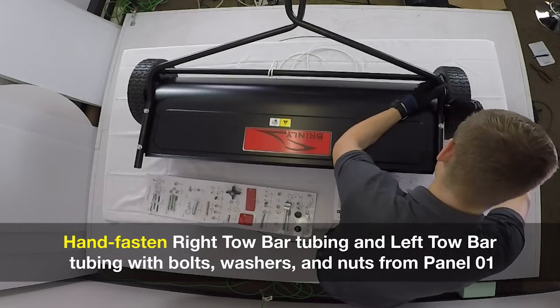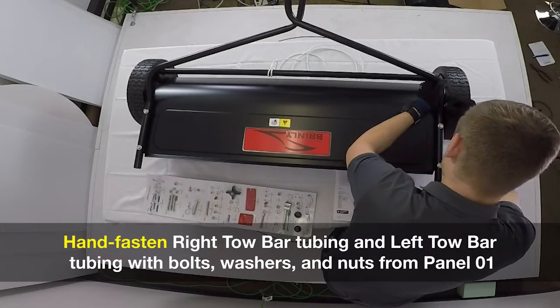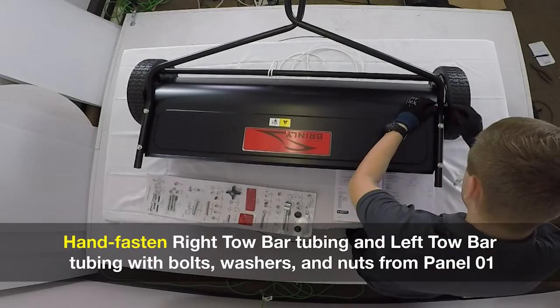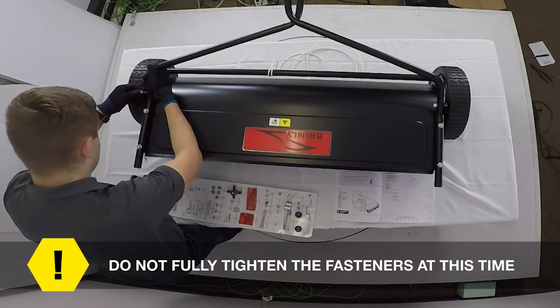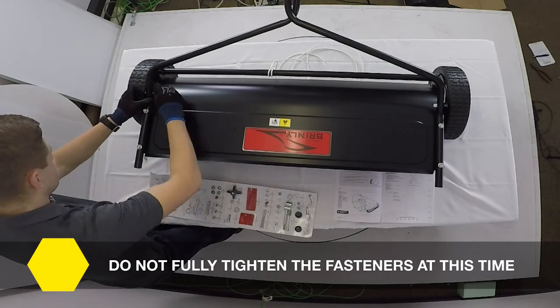Hand fasten the right toe bar tubing and the left toe bar tubing with bolts, washers, and nuts from panel one. Do not fully tighten the fasteners at this time.